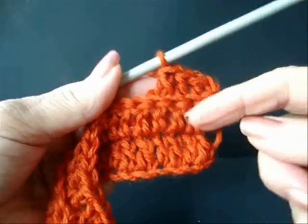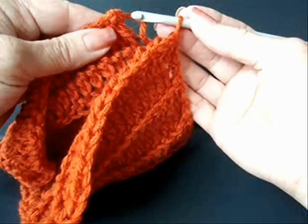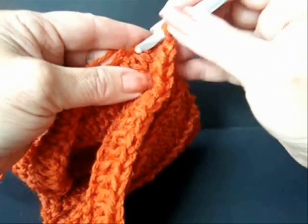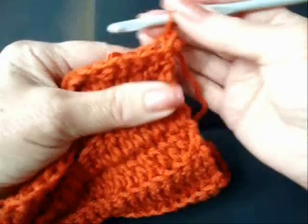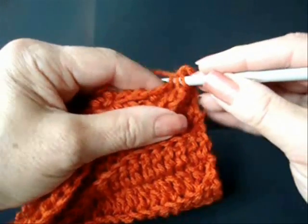I'm going to go ahead off camera and make as many rows as I need. Once you've done as many rows as you need, bring both ends together and slip stitch to join. When you slip stitch to join, only go through one side of the stitch.